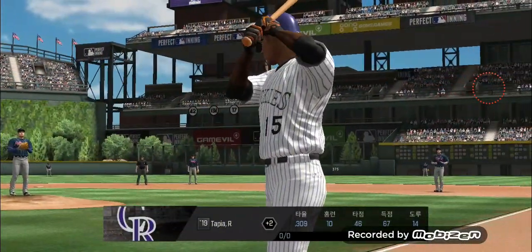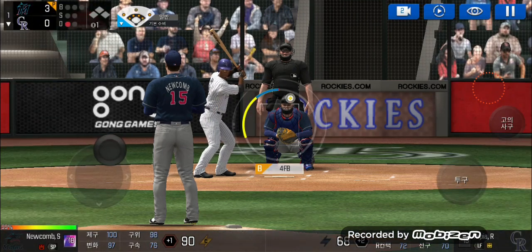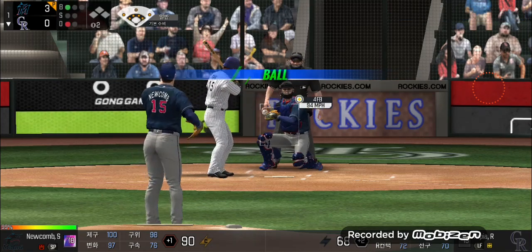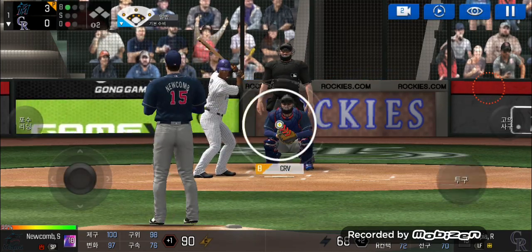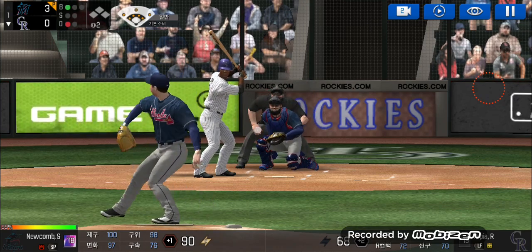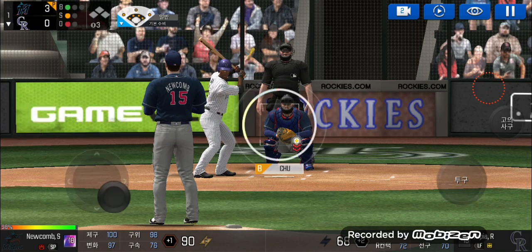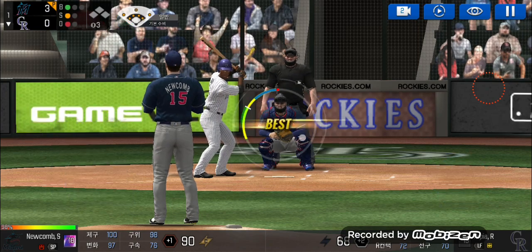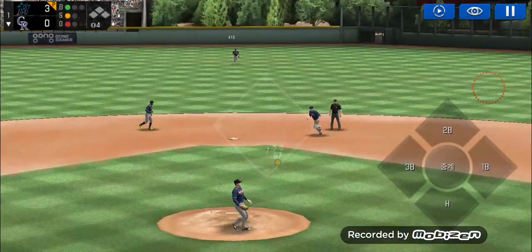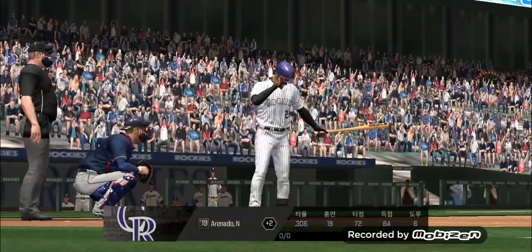The batter's stepping up to the plate. Here's the windup and the pitch. Batter's got a good eye. Ball one. He's in a full windup. Swing and a miss. One ball and one strike. He delivers. He made the tag just in time. Two outs.